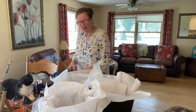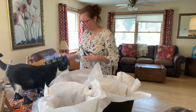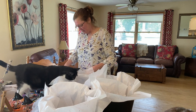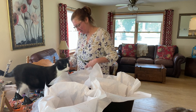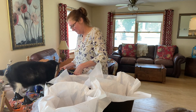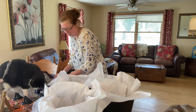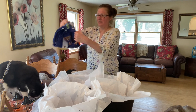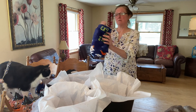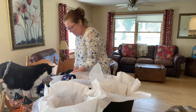I want them to be able to unwrap things as soon as they get them, so what I'm doing is just cutting off the little plastic tags. Kitty, put your face away — your whiskers. They're not very thick but they're still going to be cute. There's one — put that in there.